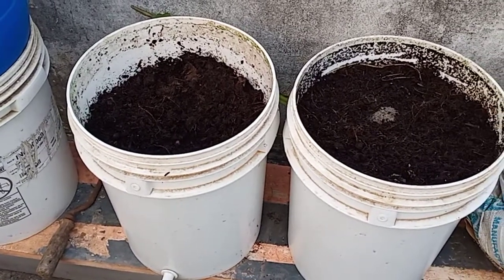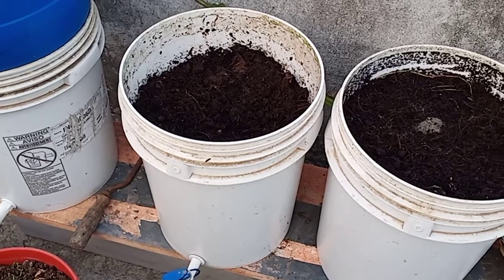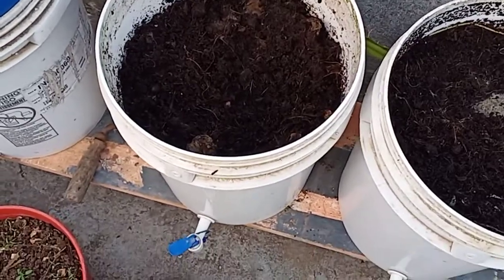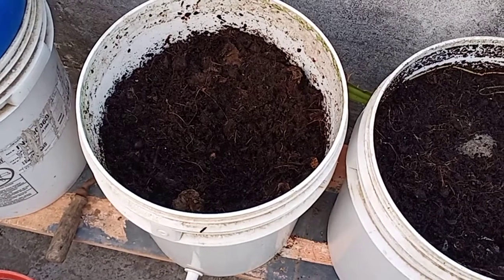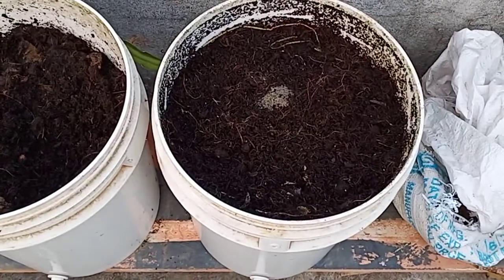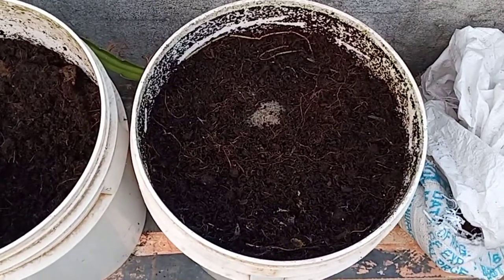Dry leaves are also added to this, and this has been kept for drying. What was completely full — you can see — has now reduced, and will further reduce down by the time it is fully dried. In this bin, I stopped putting material about 15 days ago.